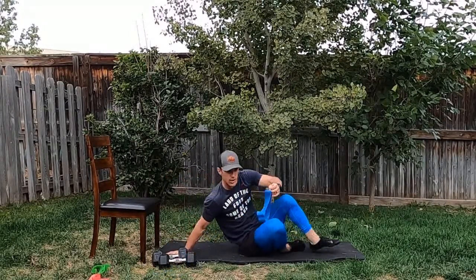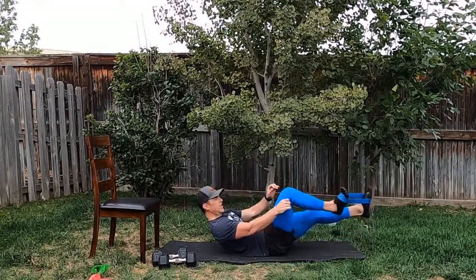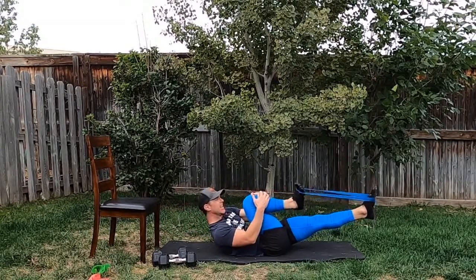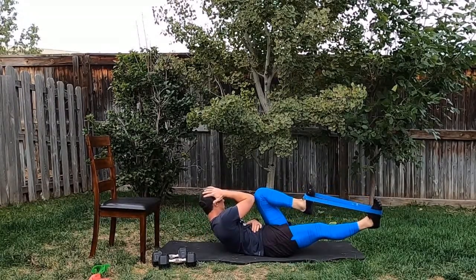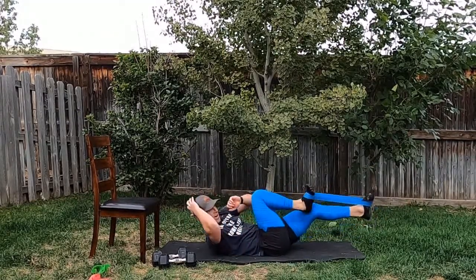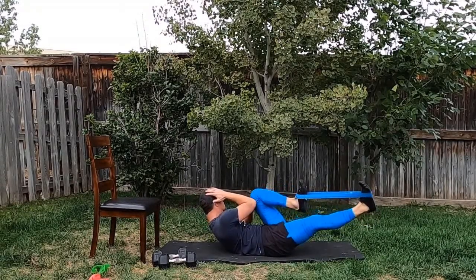Weights out of the way, on our back, grab your light band — goes around our feet. Beginner level, no band. Everyone else: chest is up, bicycle crunch, knee to elbow, spread feet as far as you can, switch sides. A two second hold each side. Starting in two, one, go. Chest is up the whole time, elbow touches the knee, about a two second hold, switch. Keep the leg elevated — as much distance between your feet as you can get. Don't forget that two second hold. Short break — 15, 20 seconds. We're going through rear foot elevated split squats, renegade rows, and bicycle crunches again. Three-set circuit.